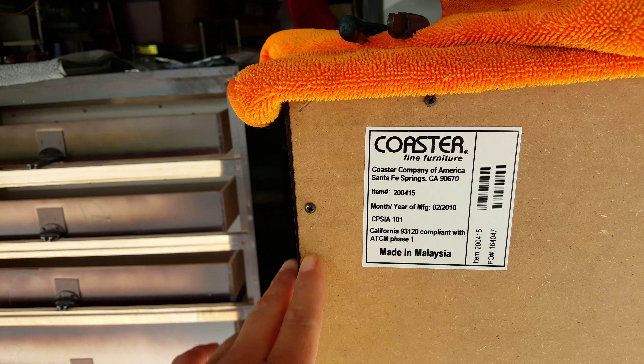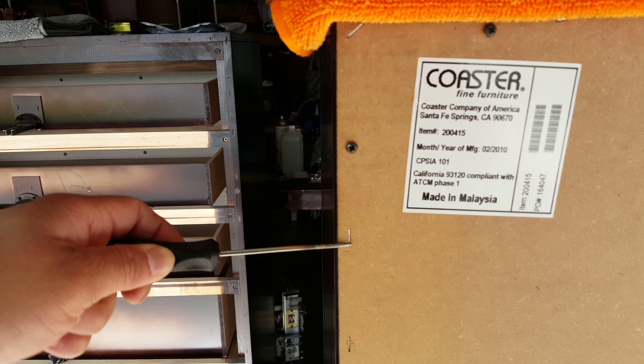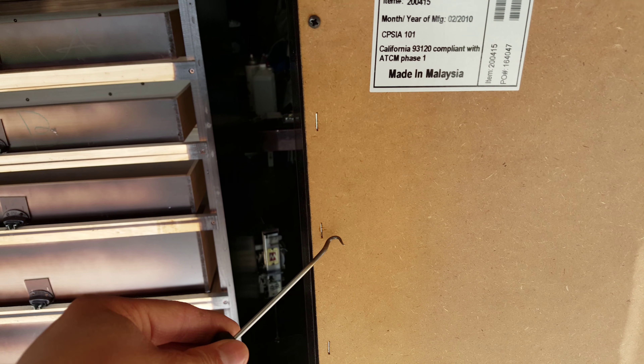You have to remove the back - the screws - and the best way to do it is to get a pick and pick the staples out. Take them out; the ones that are hard, get a 90-degree pick and get it out of there.